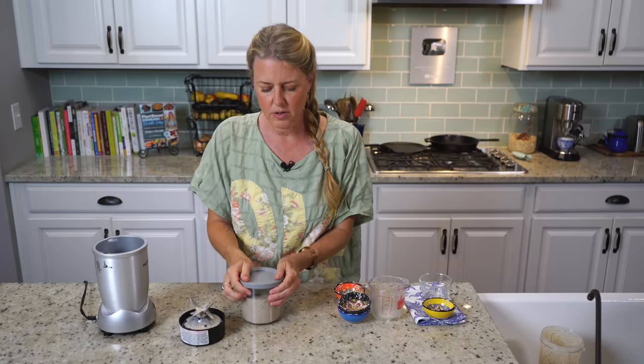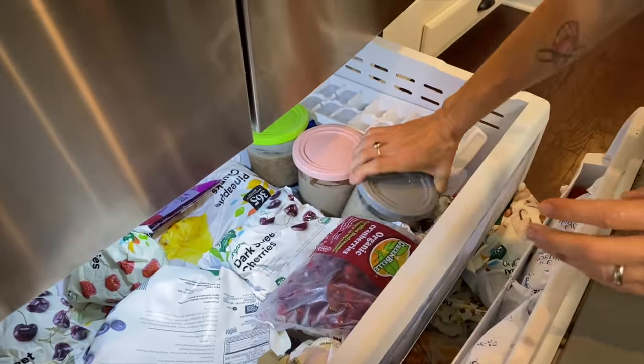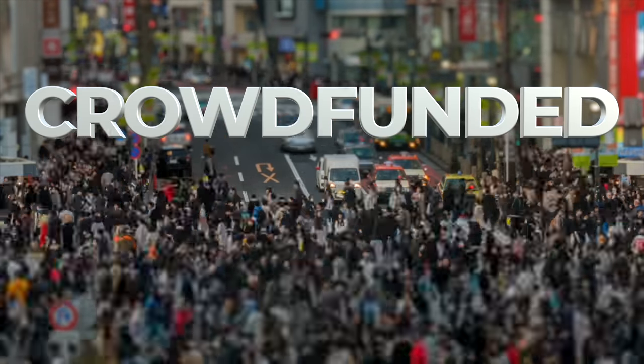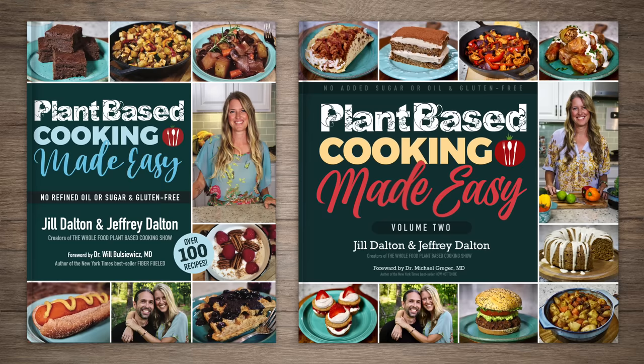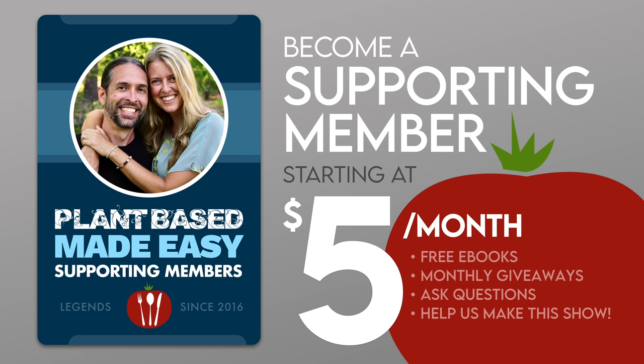I'm going to put both of these containers into the freezer, and then I'll get out my Creami machine and the two cups I made yesterday so we can have them today. While we're waiting, I'd like to share some background on our show. The Whole Food Plant-Based Cooking Show is crowdfunded — these free weekly recipe videos, our entire catalog of free printable recipes at plantbasedcookingshow.com, and our plant-based cooking made easy cookbook series are all made possible by the generous patronage of our supporting membership community. If you love our recipes, follow the link in the description to become a supporting member today.